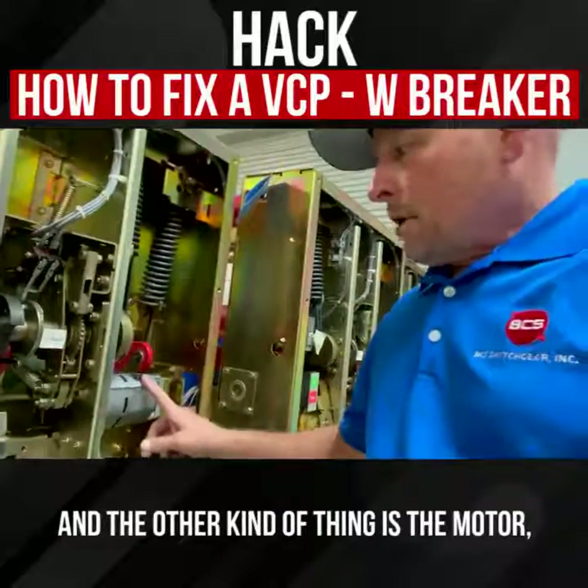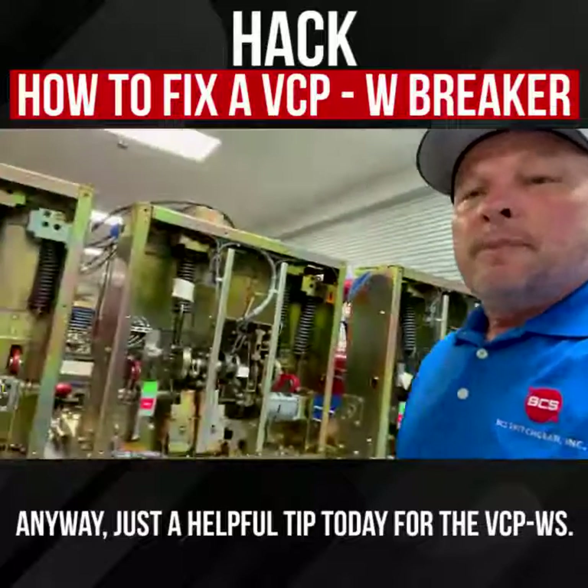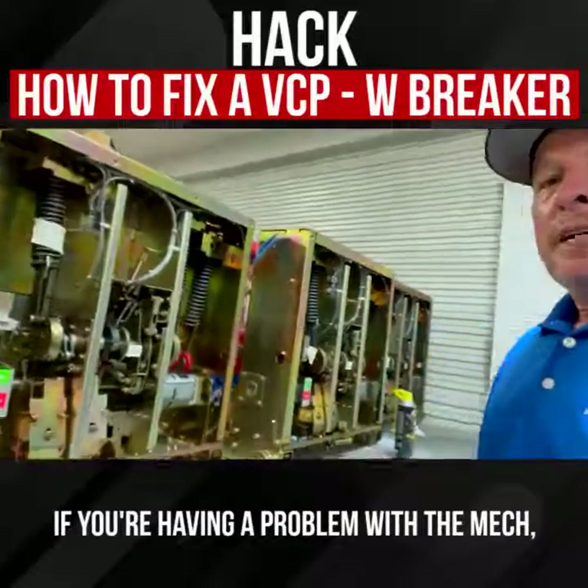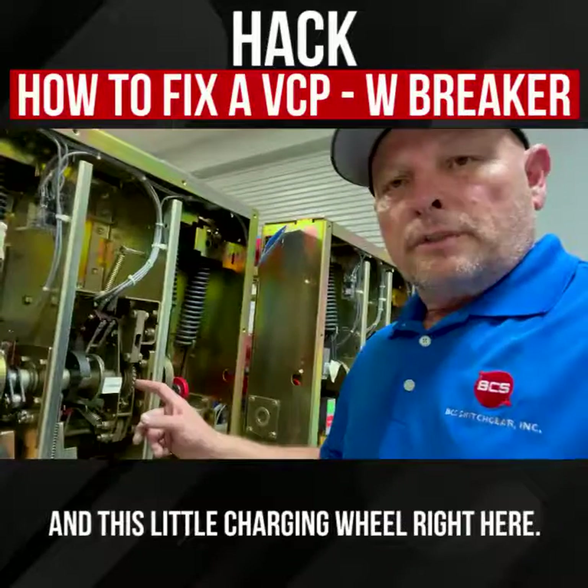And the other common thing is the motor, of course — we definitely see a lot of that. Just a helpful tip today for the VCPW: if you're having a problem with a mech, usually it's right here in this charging mechanism with the two pawls and this little charging wheel right here.